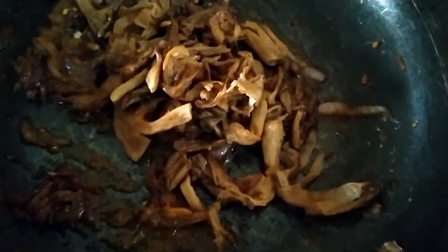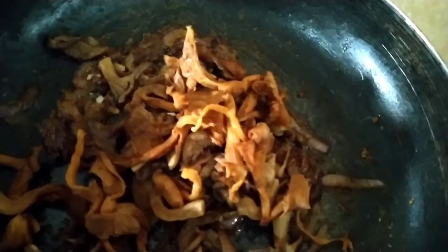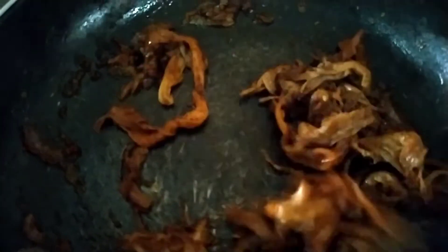Finally we were ready to add our mushroom. We added the mushroom and stirred it a little more. Then we added some little water.